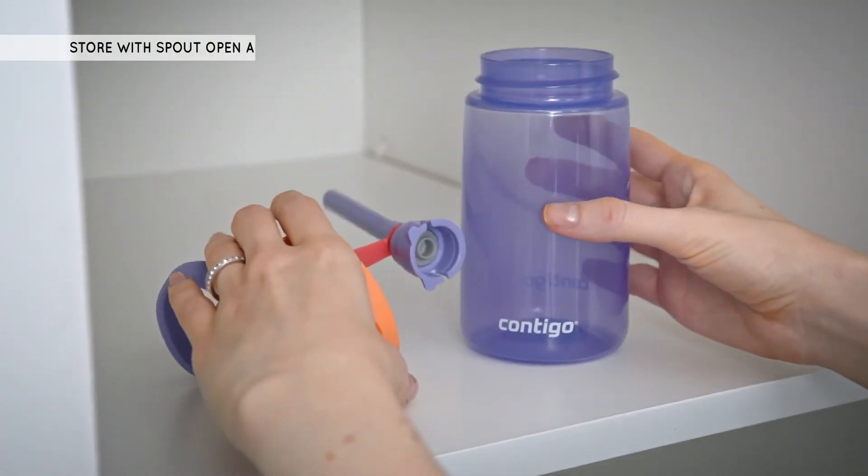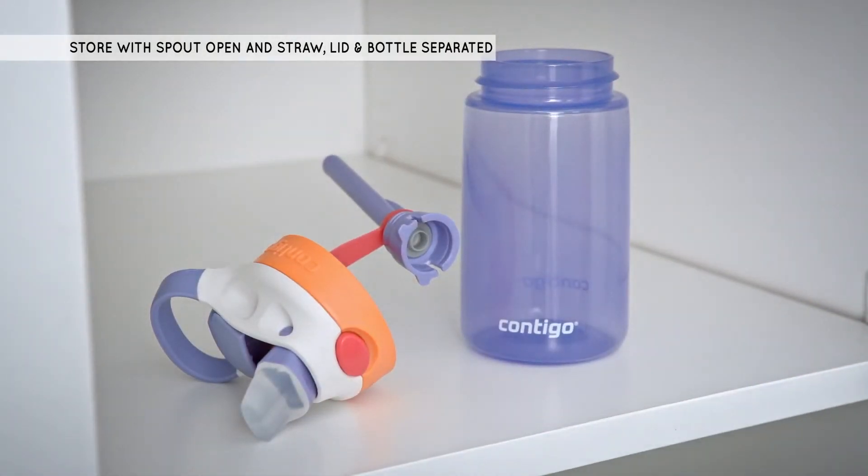Remember, when storing, it is important to keep the spout open and the straw, lid, and body separated to allow parts to dry completely before reuse.